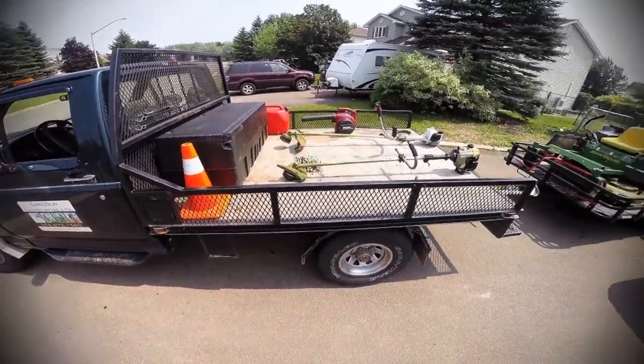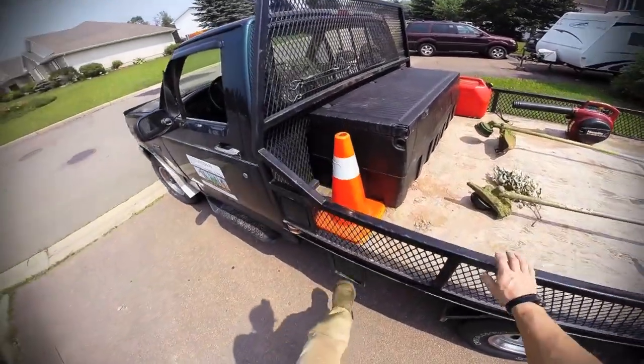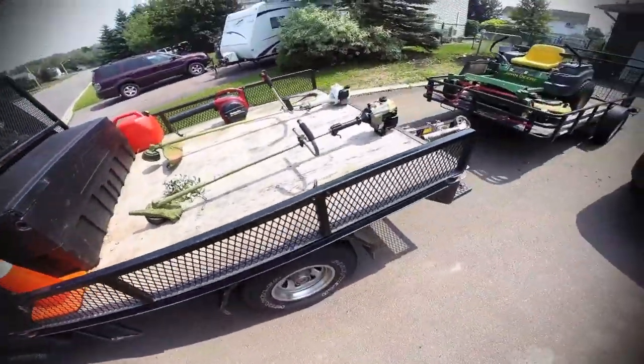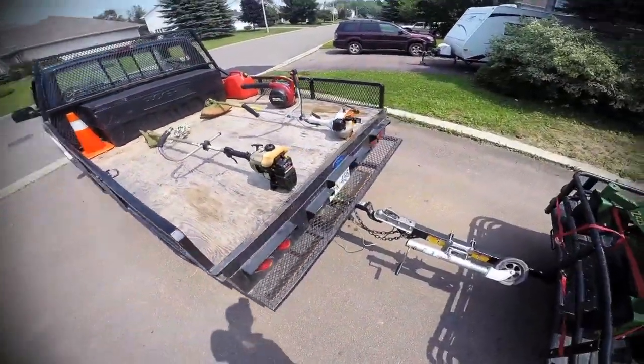What I really like about it is this flatbed on the back. It's got a step on the side, air suspension, and a gas cap built into it. I had to put new leaf springs in after I bought it, but other than that it's held up really well.